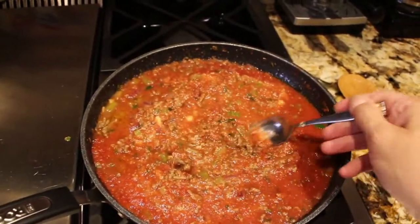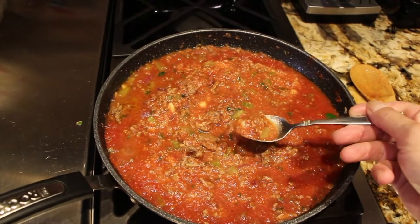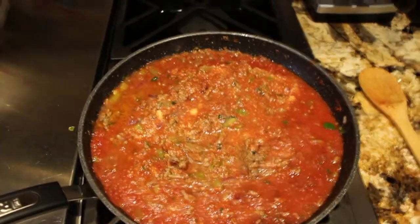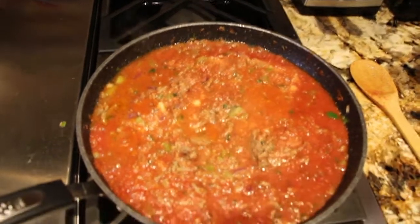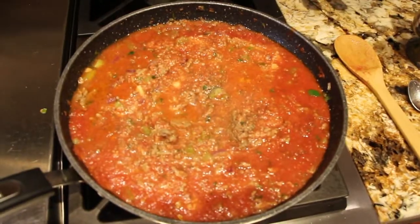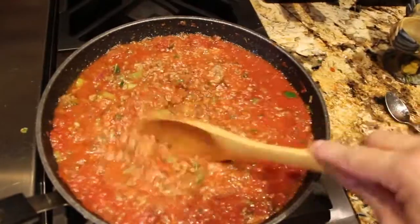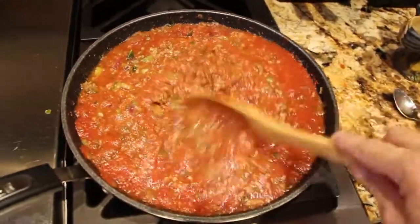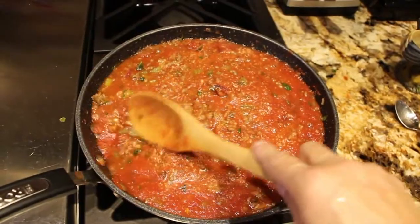I'll take a spoon and give it a try. Mmm, good — it needs just a little bit of salt and a little bit of pepper. I'll mix it around, and my sauce is done for my American Chop Suey.